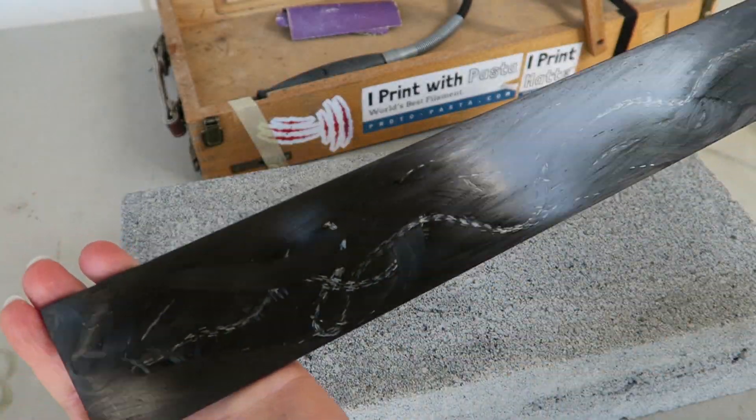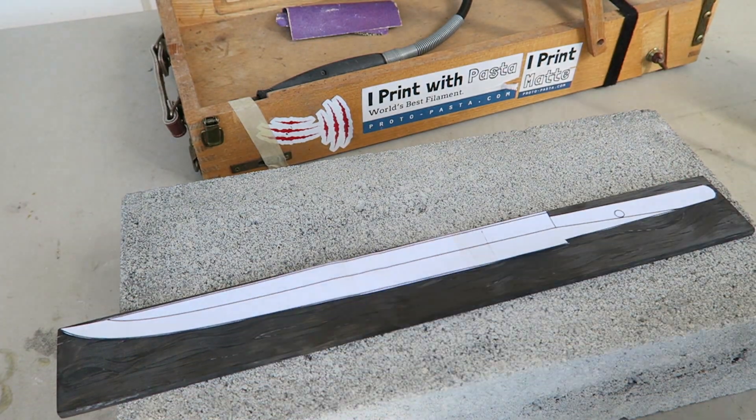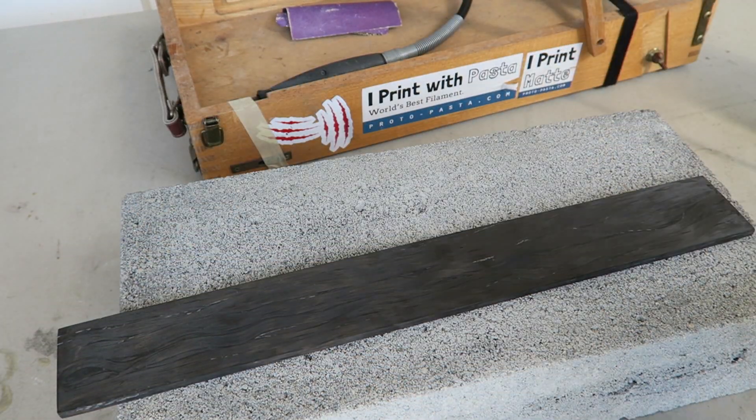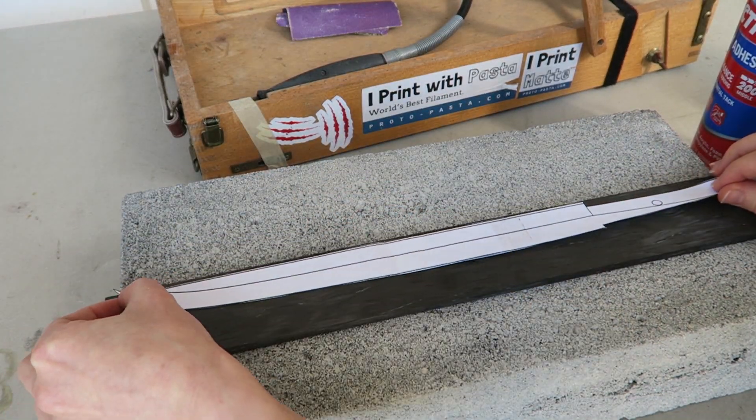The blank is unidirectional carbon fiber with an interesting wave pattern and flecks of silver throughout. It's 6mm thick, 16 inches long, and 2 inches wide, so I've designed the pattern to fit within those parameters.